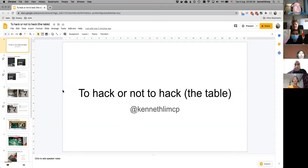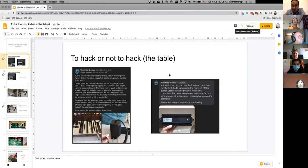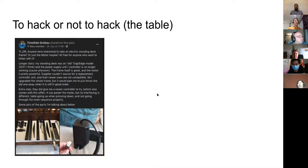This whole 'to hack or not to hack' thing came about because of a post that Tim made one to two weeks ago about a frame he's giving away — the controller died on him and the new one the supplier gave couldn't get it working. I named the talk to kind of share with everyone how I decided whether I even want to pick up the frame or not.